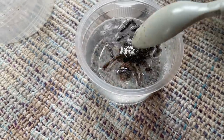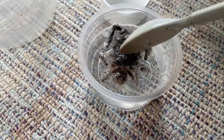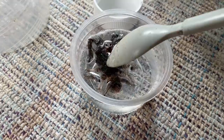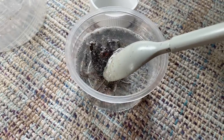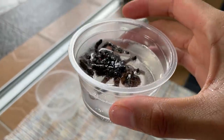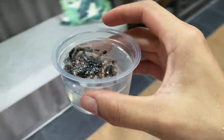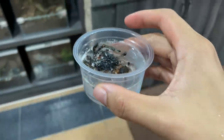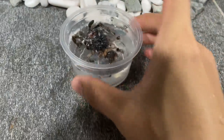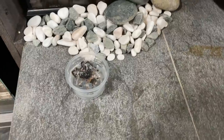What we're going to do is leave this tarantula in here and come back maybe tomorrow to see what happens. I'm genuinely curious. Should I leave it open or closed? I think I'll leave it open. We'll put it to the side and wait. As you can see, it is reacting like crazy with all the bubbles — we'll be back tomorrow.